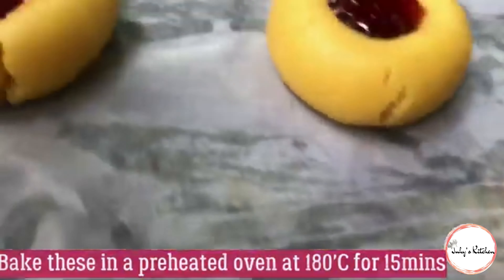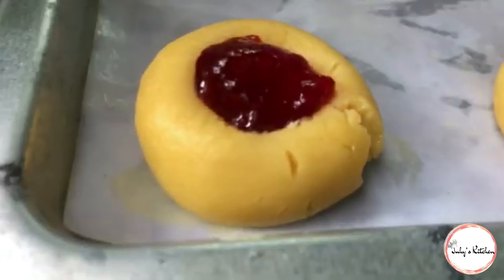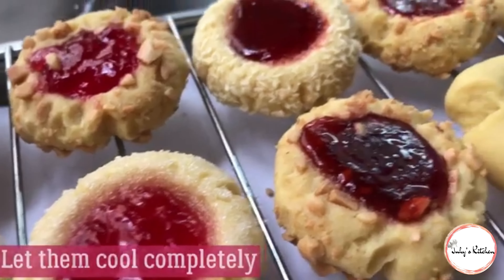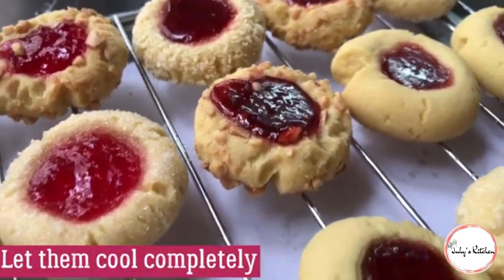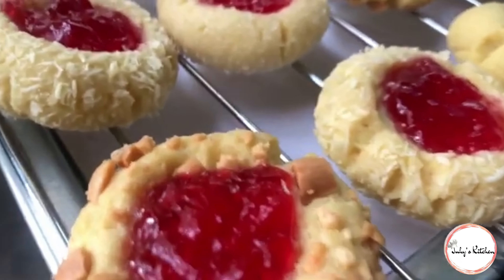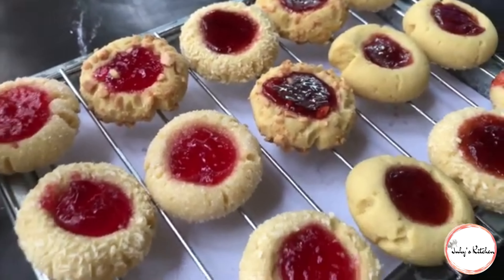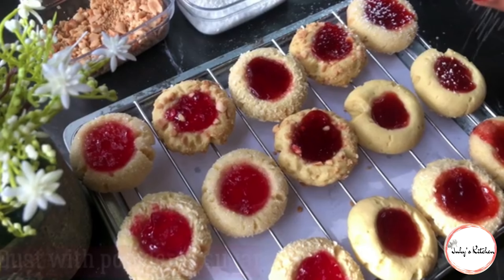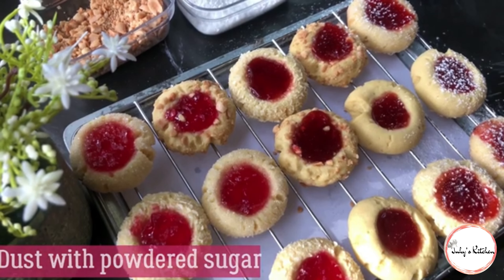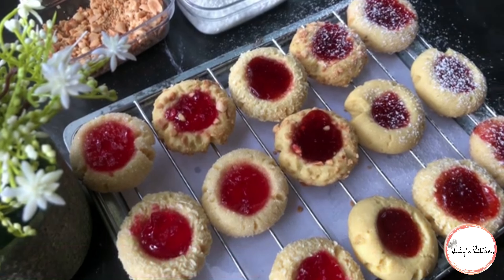Sasa tabe cookies zako kwa moto wa wastani kwa dakika kumi na tano. Baada ya dakika kumi na tano, kama unavyoona, cookies zimetoka vizuri. Utaziwacha zipoe kabisa, na baada ya kupoa unaweza ukanyunyizia icing sugar kidogo ukipenda, lakini si lazima.